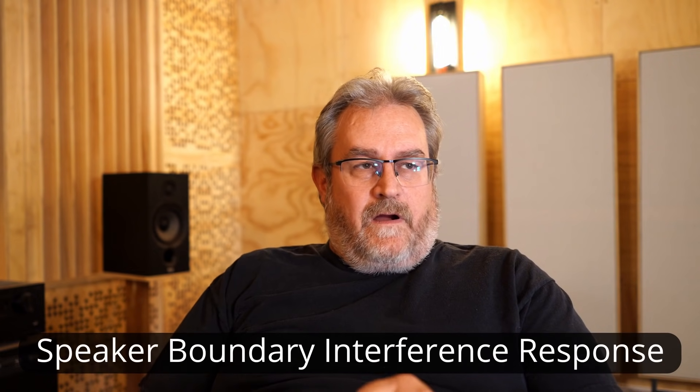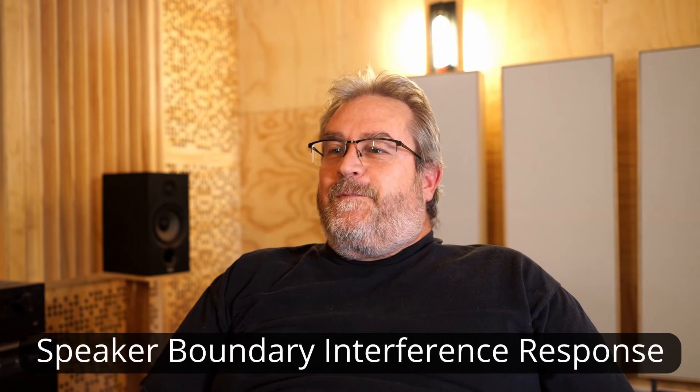I knew going in that the best position was to have the speakers up close to the front wall, but actually pulling them out a little bit can improve soundstage. So it's kind of a compromise — you're going to lose a little bit of that frequency response due to SBIR, but you'll get a little better soundstage, and sometimes that's worth it. My recommendation would be to start close and tight to the wall, have a listen, then pull them out a little bit and see how they sound.